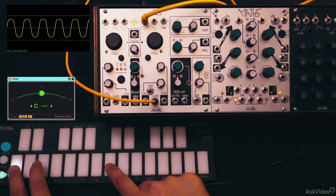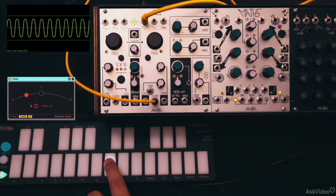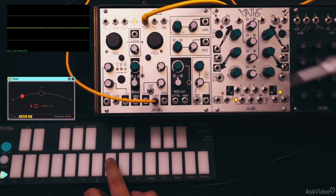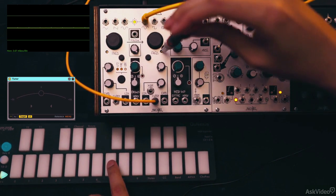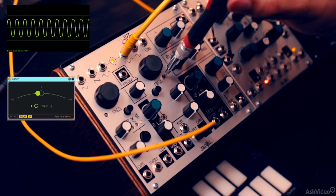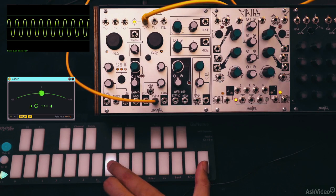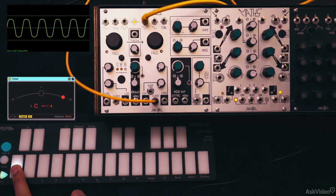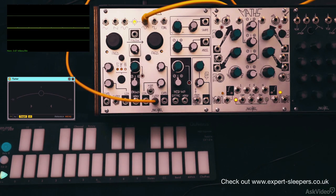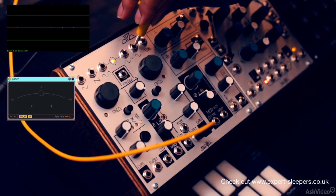Check this out — the octave above is way out of tune. You can calibrate the oscillator tuning by using a flathead screwdriver here and rotating anti-clockwise to tune up. Let's get this to a C. That looks good. But the problem is that the lower octave is now too sharp — it's almost a C sharp. Tuning can be a big hassle in this world, so you have to live with it or get digital modules like the Expert Sleepers ones that will calibrate with your DAW and have everything perfectly in tune.